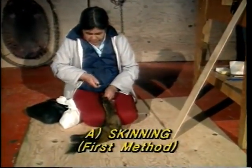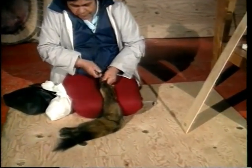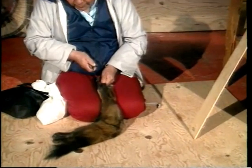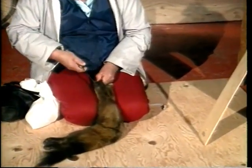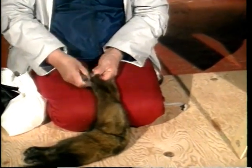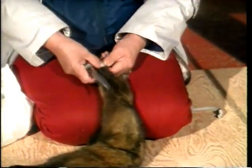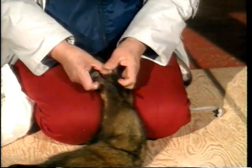Two techniques can be used to skin a marten. The first one to be shown is the method that begins with the front legs. The second technique, which begins with the hind legs, will be shown later. First of all, however, there are a few tips that can greatly improve the quality of the preparation of marten furs.